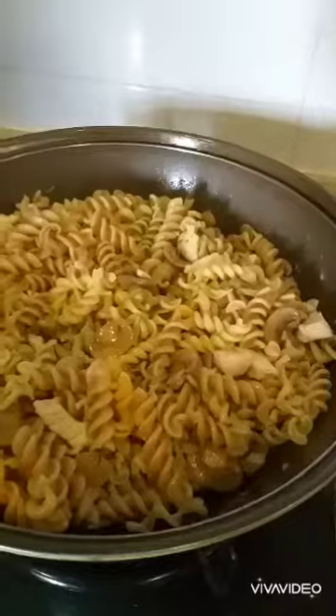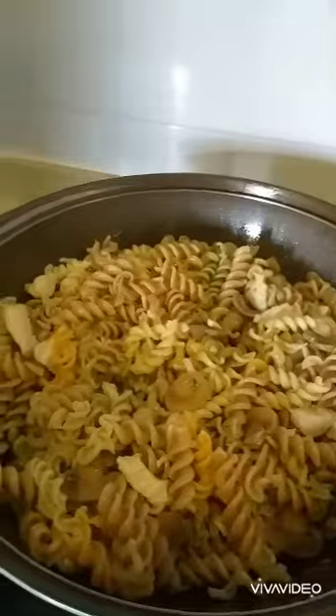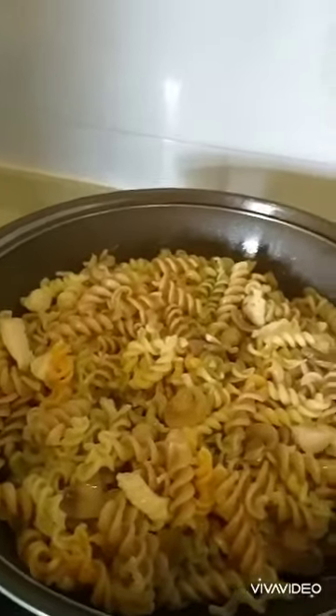Keep on stirring guys. Now we can add a bit of salt — depends on your taste guys — then sprinkle.